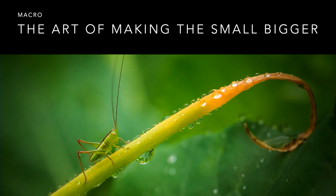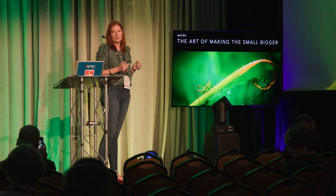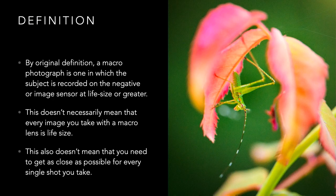Macro is the art of making the small bigger — taking little things and making big pictures out of them. By definition, a macro photograph is one where the subject is recorded on the negative or image sensor at a one-to-one ratio, which means life size. Every macro lens will give you a one-to-one ratio, which is life size or better. If it's one-to-three, that is one third of life size. This doesn't mean that every image you take has to be macro, or that you need to be right up on your subject every single shot.